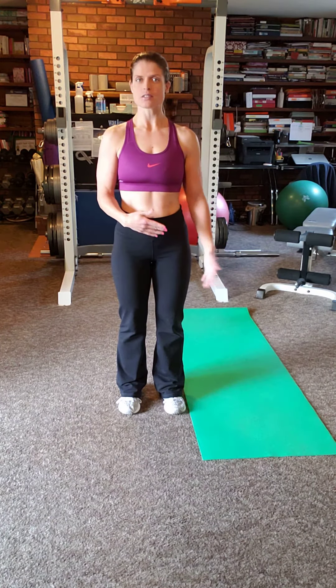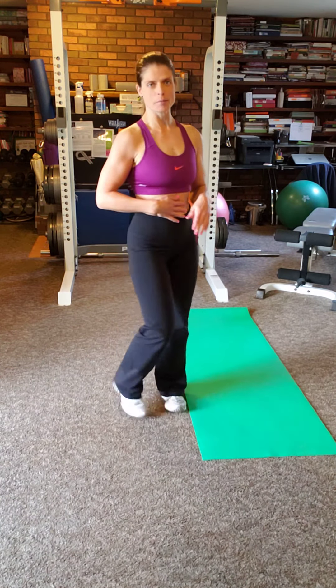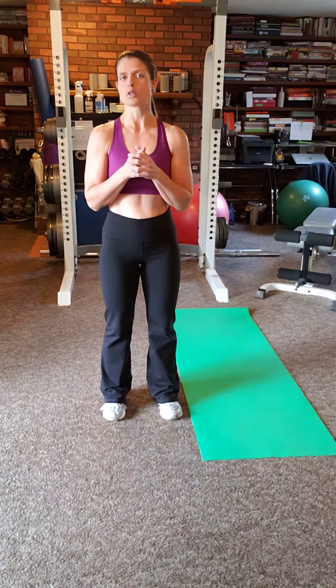So today's topic is planks. I'm going to show you a couple of different variations for planks. They primarily focus on your core, lower back, and a little bit of shoulders, depending on what position you're in. I do have a side plank video on my YouTube channel — it's Elaine Bintz — in the exercises playlist.